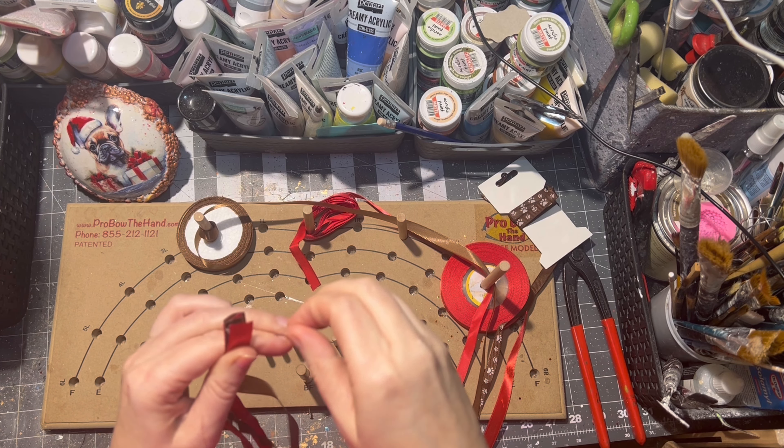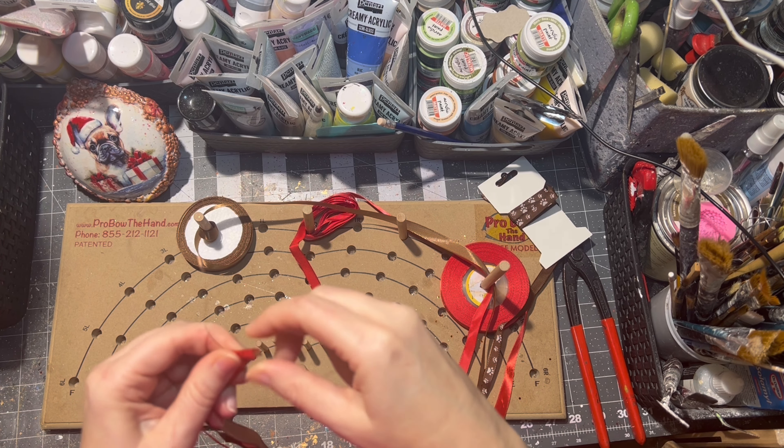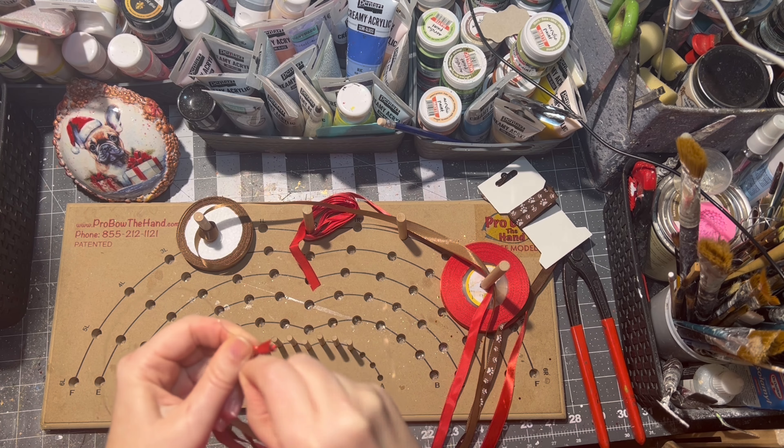Now it's time to make a bow which will go on top of our ornament. For this I use my trusted pro bow hand tool.